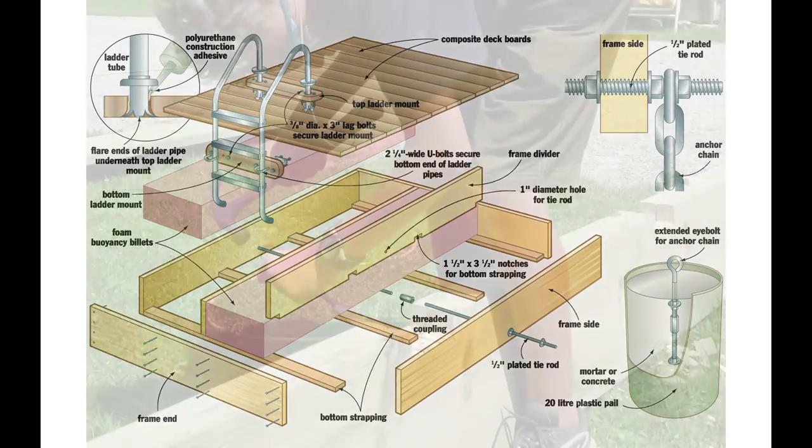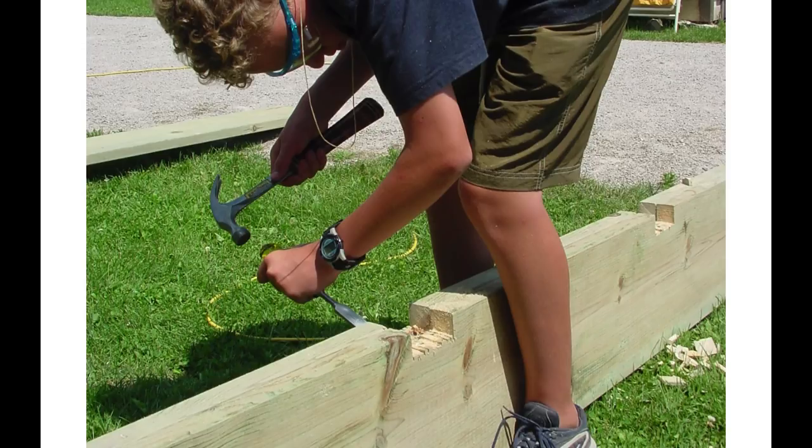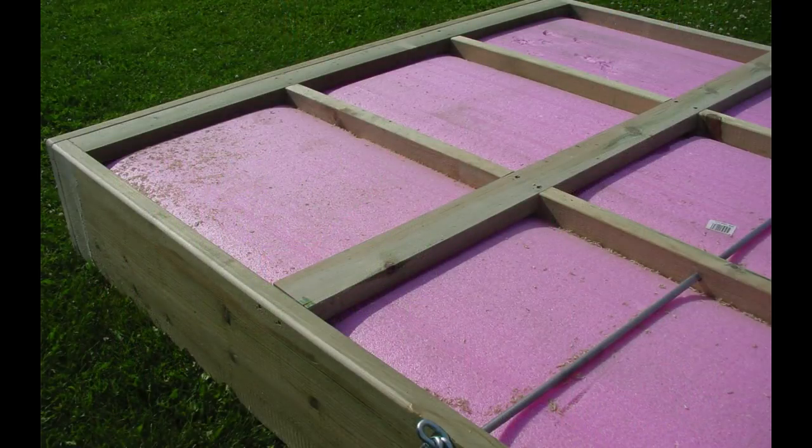The plans show how I and my kids notched the 2x4 bottom strapping into the lower edges of the frame dividers. Although this is more trouble than simply spiking the strapping to the bottom of the frame, it makes for a stronger raft that's easier to pull up on the shore in the fall. Before you cut notches, compare the widths of the frame sides and the thickness of your foam billets. Some brands of billets are so thick that you'll need to use 1x4 bottom strapping instead of 2x4s.